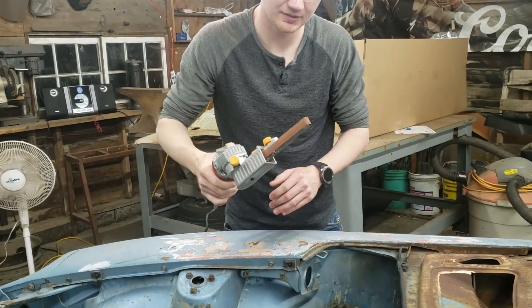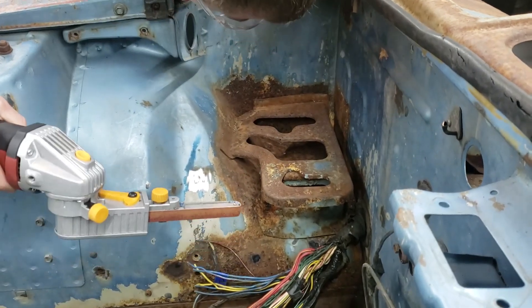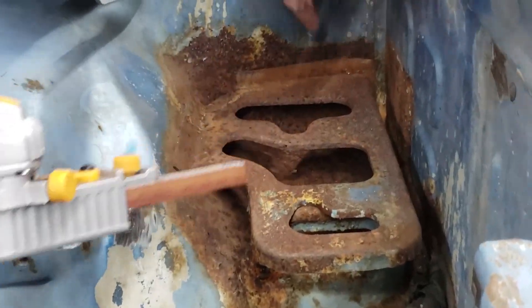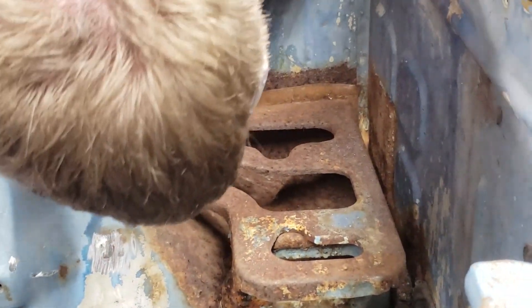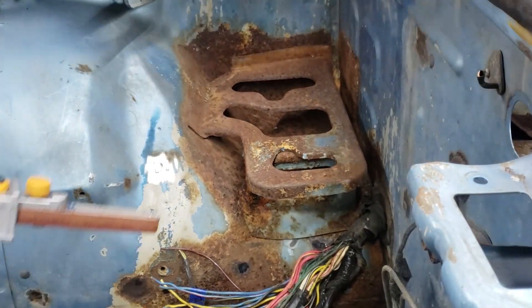Nick got a new toy. Trying to find spot welds on this battery tray — hey, progress!